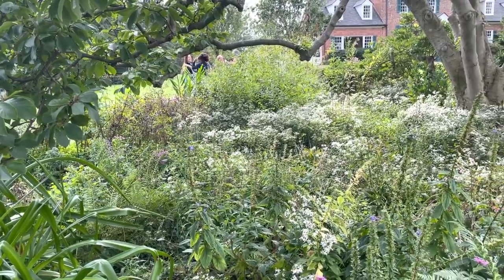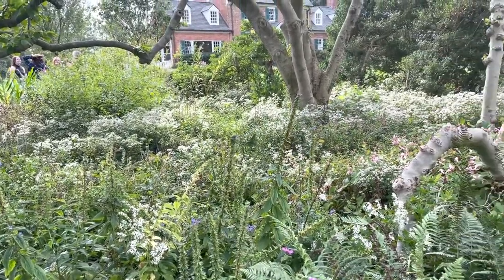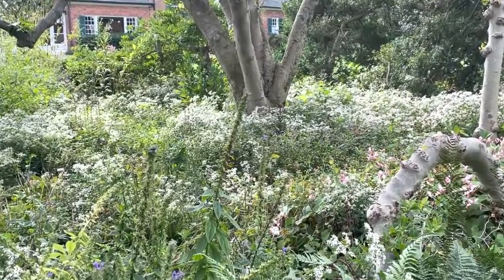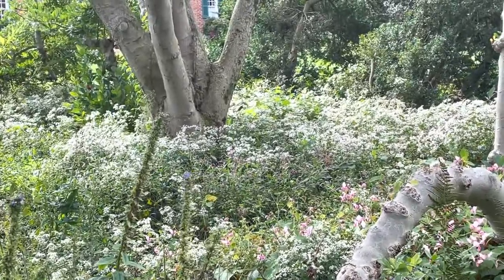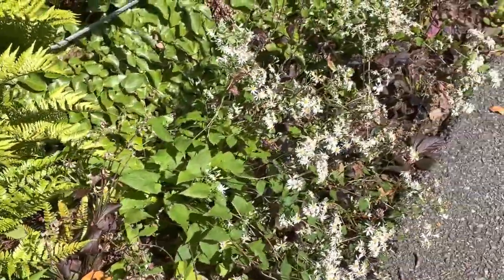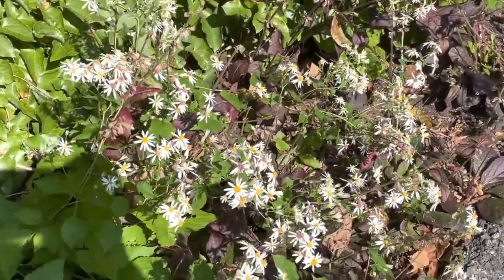White Wood Aster grows in low mounds and is not picky about soil types. It is a tough plant and does well in part to full shade. This plant is very low maintenance. To stop it from getting too leggy and flopping over, you can cut it back in late spring or early summer to about 6 inches high.